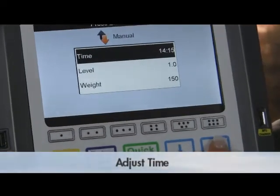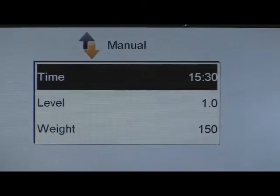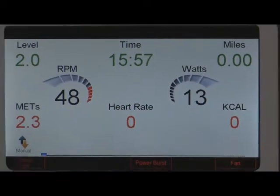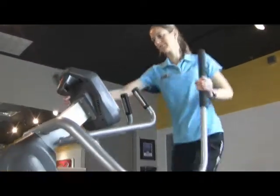Adjust the time with the up or down arrow keys and then press enter. The time can be set in 15-second increments which counts down to the finish. The default time is set at 15 minutes, but the time can be set from 2 minutes to 99 minutes.